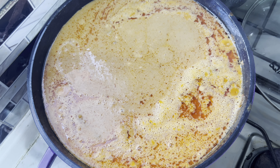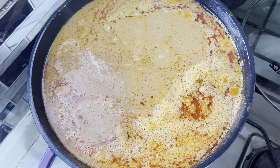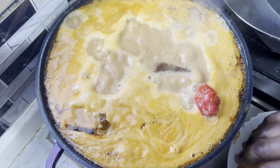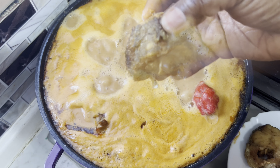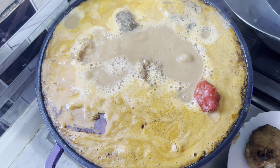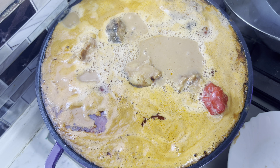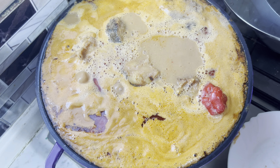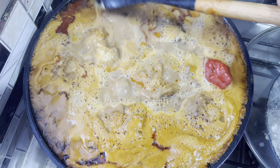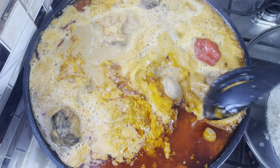This is our soup — this is our peanut butter soup, that is how the abrofo will call it: peanut butter soup. I'm adding my fried fish now. I'll just leave it on fire to simmer nicely, and that will be it. This is our granite soup — look at how beautiful it is!